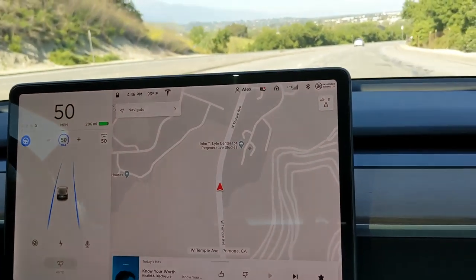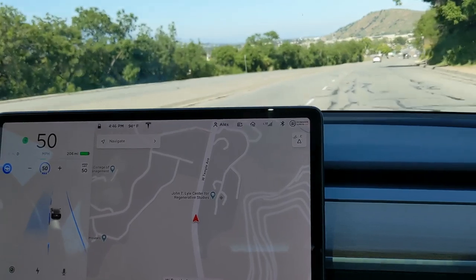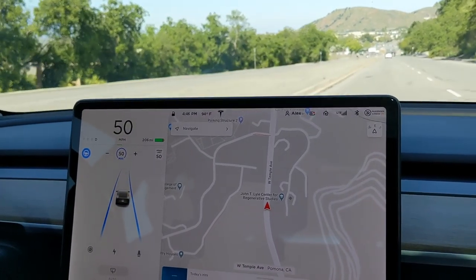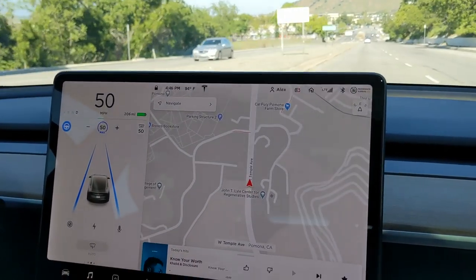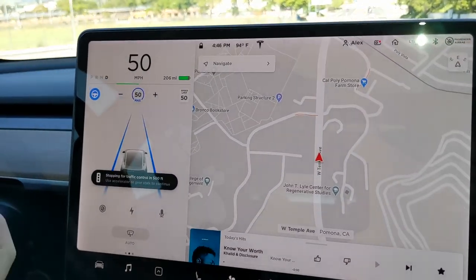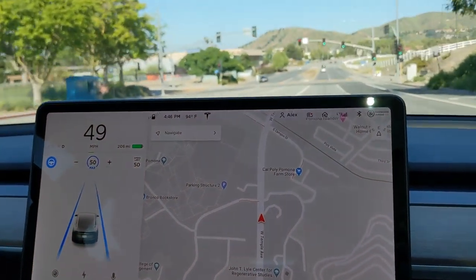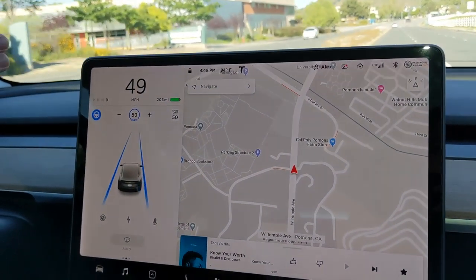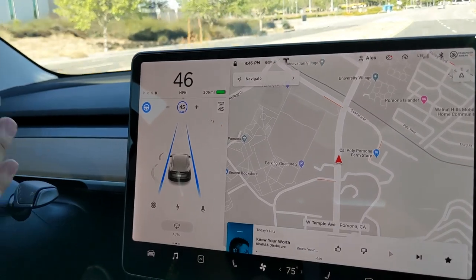Confirm it, yeah. So there is a stoplight coming up. I assume a message will pop up once it sees it — there we go: 'Stopping for traffic control. Use the accelerator.' So I guess you still have to confirm it. It's going to slow down and stop on every single stoplight, unless you confirm it.